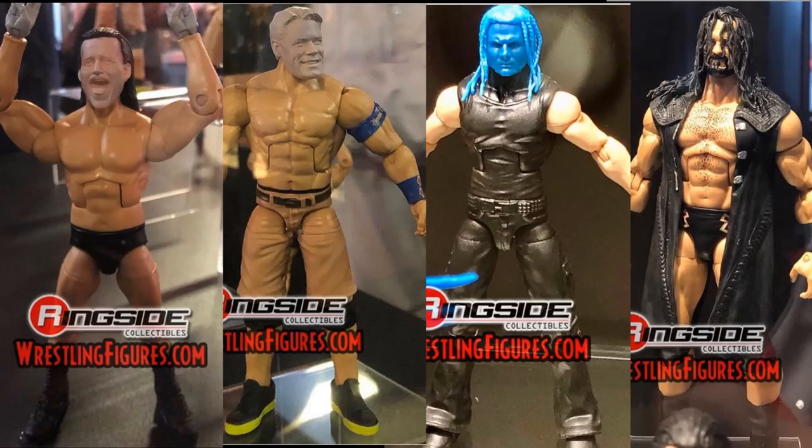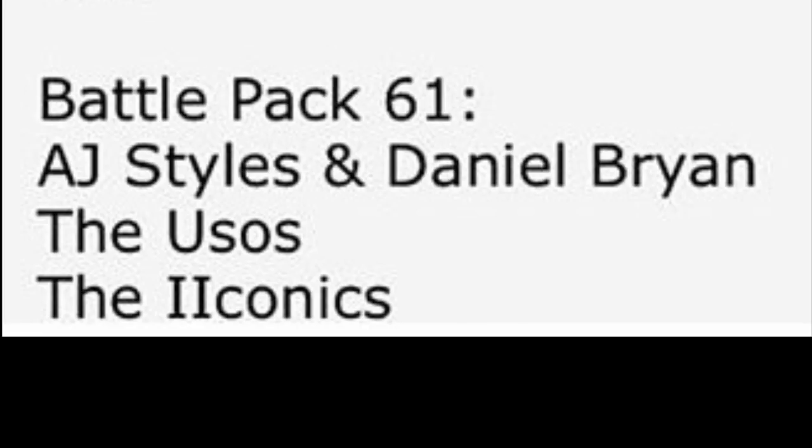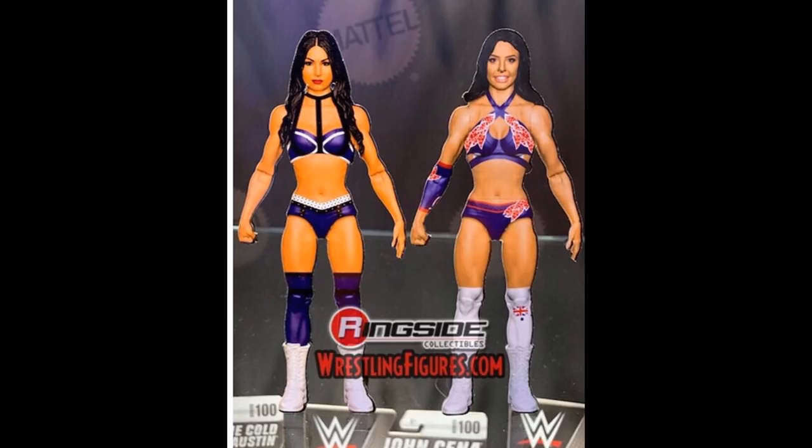Now that we've covered Elite Series 71, let's get into Battle Pack Series 61. We have AJ Styles and Daniel Bryan — obviously from the Royal Rumble. This is what makes me think we're getting the lime green attire for the elite AJ Styles figure, because it'll be a royal rumble-esque battle pack. I think this will be a basic version of that attire in Battle Pack 61 and then we'll get an elite of that attire. Then we have the Usos — maybe the black shorts look. I really want elites of that.